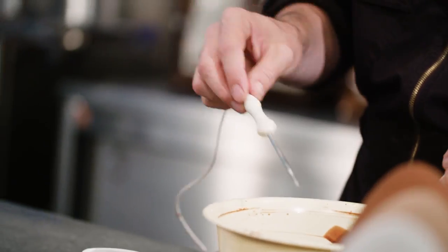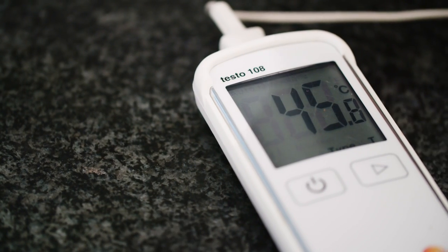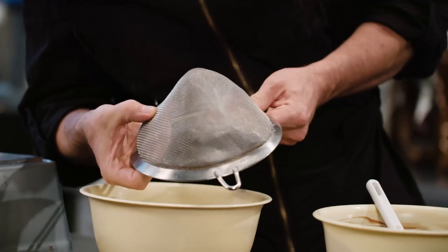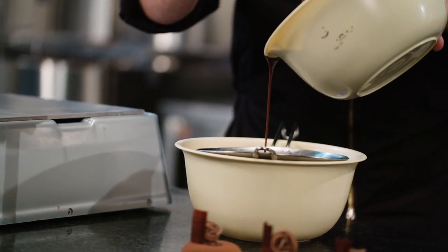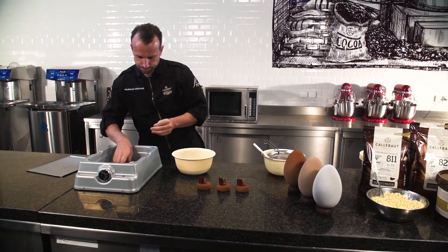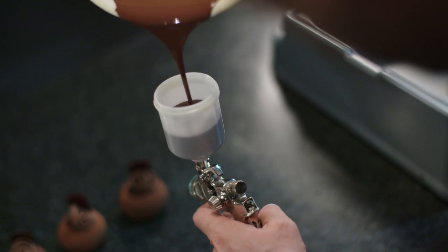Gently mix it until nicely smooth and homogeneous. If the final temperature of the spray gun mixture is around 45 degrees Celsius, it should be ready to go. Best use a fine mesh — check if it's clean and pour the mixture through it. Also make sure to pour the mixture into a preheated spray gun immediately.